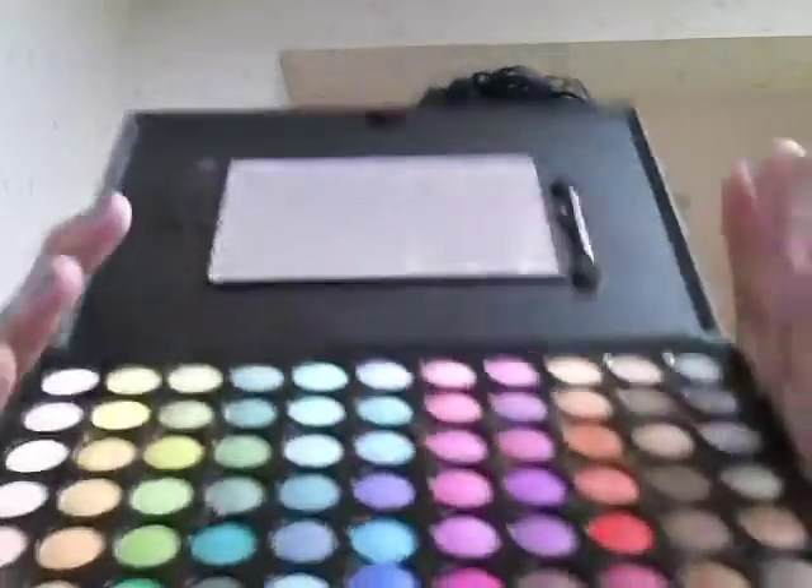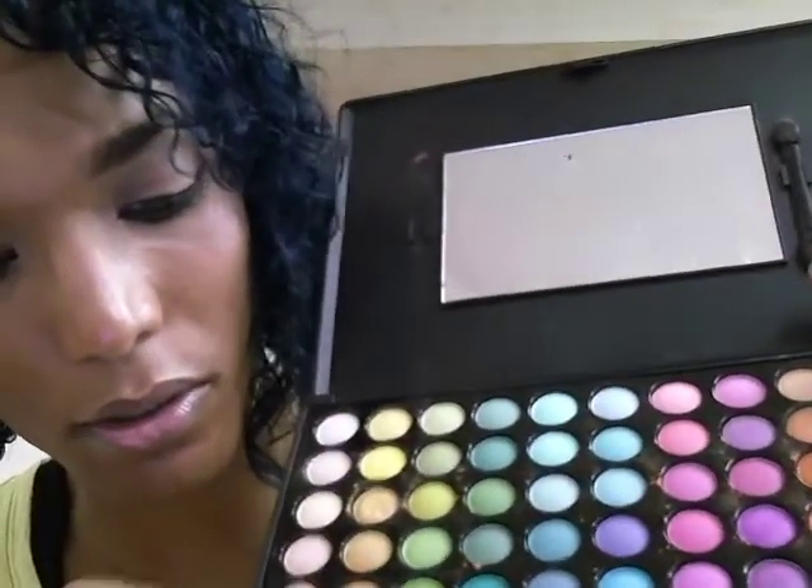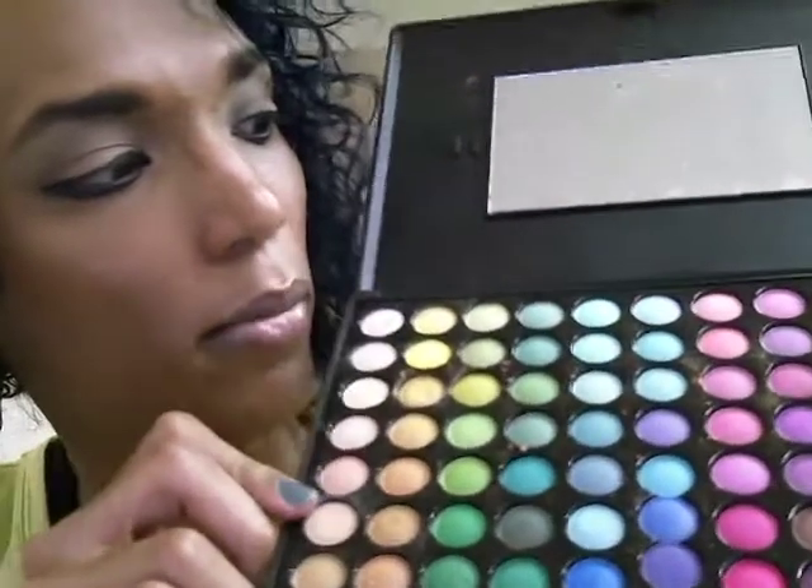I did forget to mention that I'll also apply concealer over my eye just so that I have an even canvas all over my face — that includes my eyes too. So I'll put concealer under my eyes and on my actual eyelid. After that, I go in with the shadow palette I used today, which was the Coastal Scents 88 color palette. I use this color — the third from the bottom, this orange.